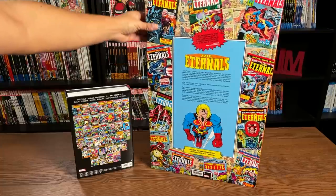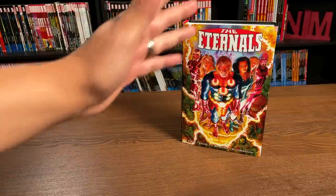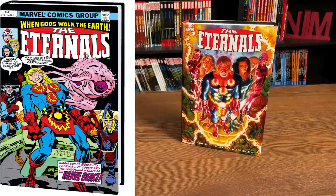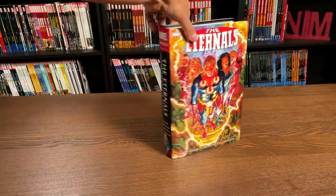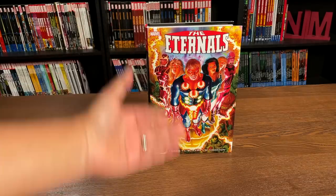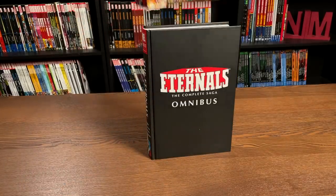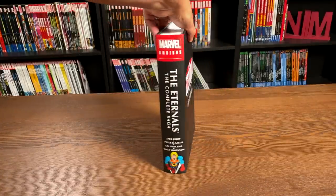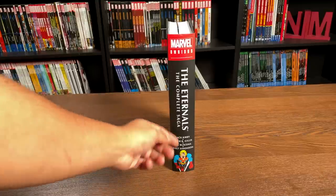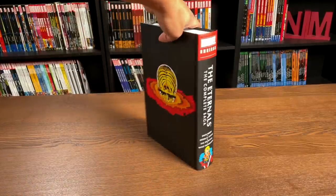Let's talk about the Omnibus first. This is the standard edition version of the Omnibus. On the left is the direct market cover, drawn by Alex Ross, showing a modernization of these characters. Under the dust jacket it simply says 'The Eternals: The Complete Saga,' with a picture of Icarus. The creators are Jack Kirby, Peter Gillis, Sal Buscema, and Walter Simonson.